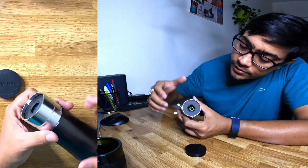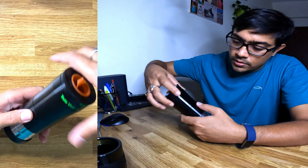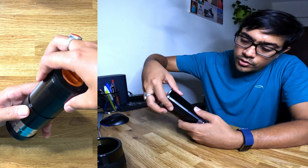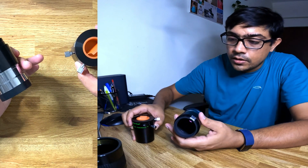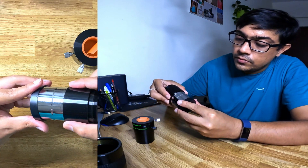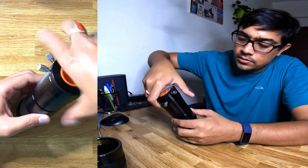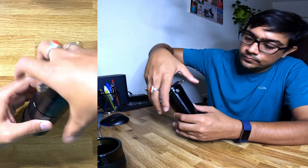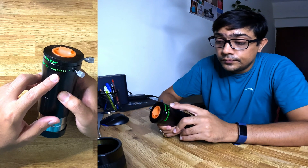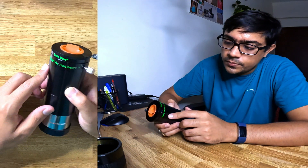It has threads for mounting a filter. This end opens up as well, in case you want to mount it to a T-ring. You can clearly see there is one lens element here and one lens element here, so it's doing some amount of correction. I don't want to get dust on it, so let's screw it back in. The Powermate comes in 2x, 2.5x, 3x, and 4x — there is a variety in which this Powermate comes.